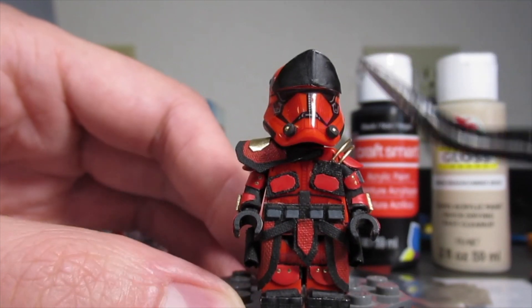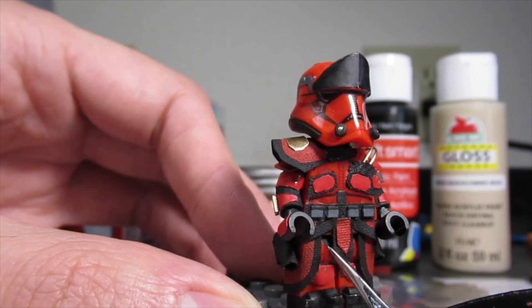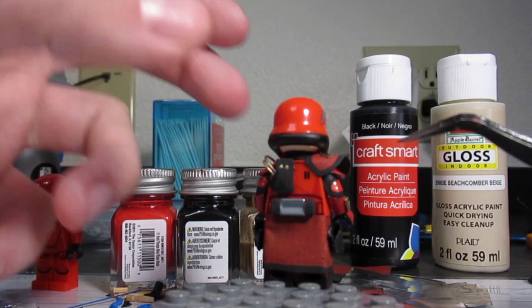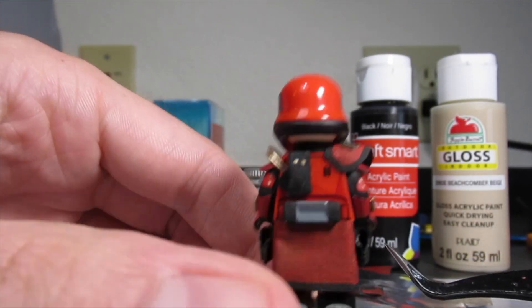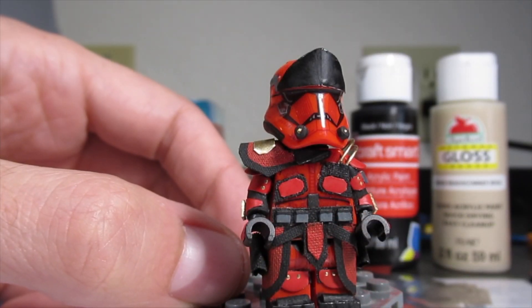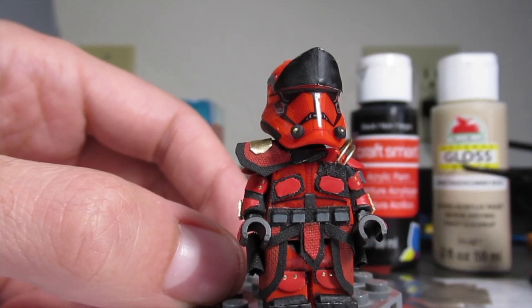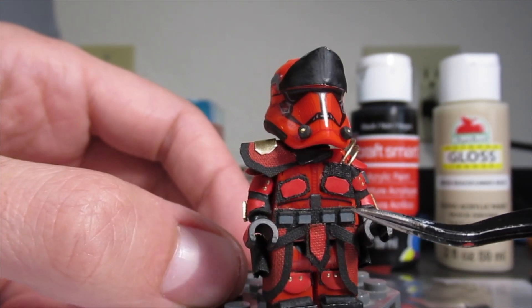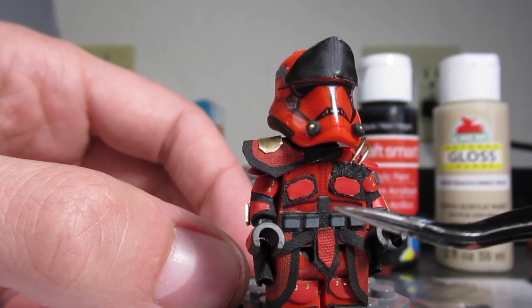We have some gold accents on the knee pads. The fabric pieces are actually layered — there are two pieces of fabric right there. The torso piece is painted with Testors red to give it a nice maroon look, kind of a darker maroon. For the ammo packs, I mixed together a custom gray color — I think I mixed a weird tan color with black to get a nice dark gray for the pouches, then topped it off with some black on the top.